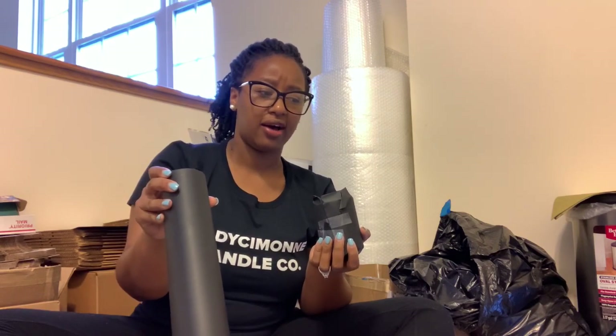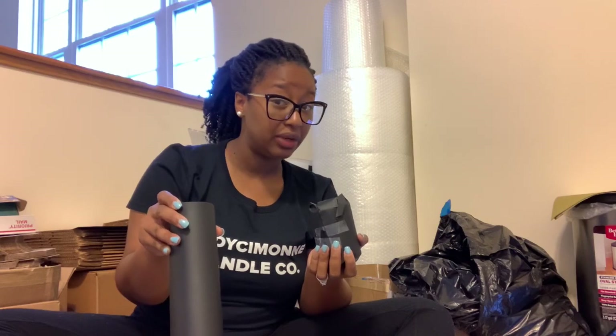I wanted my whole order to have a theme, so when I saw the paper came in black I snatched it up. I just ordered one roll and it actually lasts really well — it's lasted through 30 plus orders, and I'm wrapping each candle individually. It's still going strong, so it's lasted me quite a while.